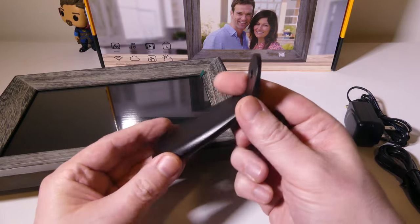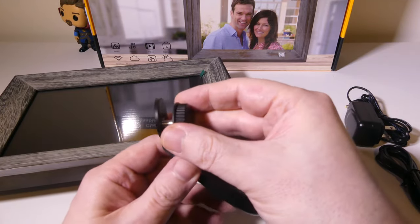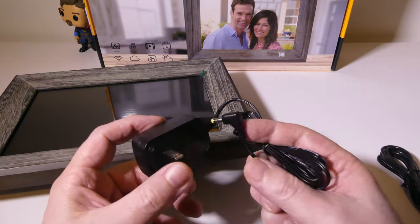This is the stand here. It's a plastic stand that will go and screw into the back, and this means that you can lock this into place for either portrait or landscape on the back of the device, depending on how you want to show off your photos.